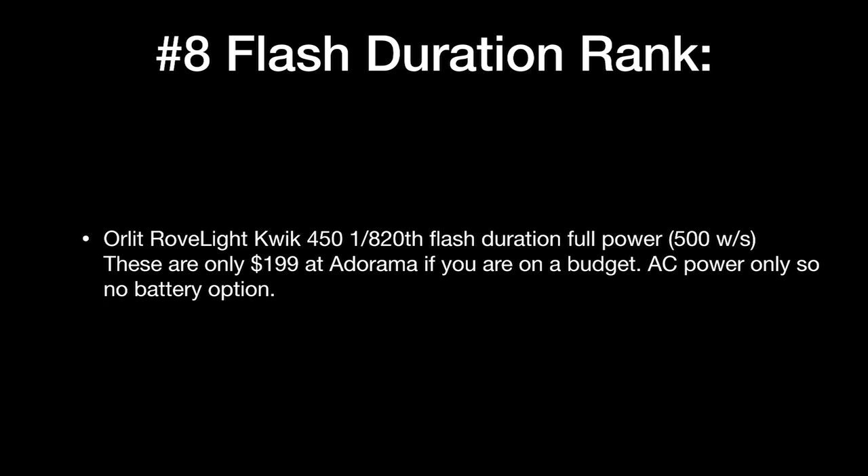Number 8 is the Orlit Rovelight Quick 450, which is strictly AC power only. It measured out consistently at around 1/820th of a second — respectable. For a unit that costs about $200, if you're looking for an inexpensive way to light up a small gym at a high school, especially for student photographers, this would be really cool. For about $800 plus reflectors, clamps, and some Pocket Wizards, you could build a system on a budget.